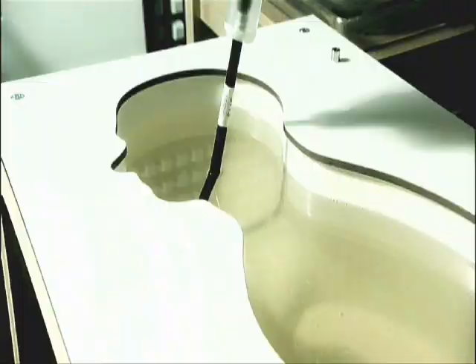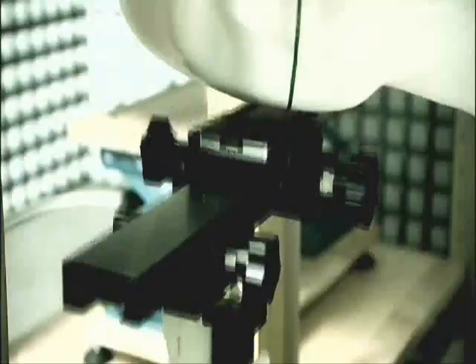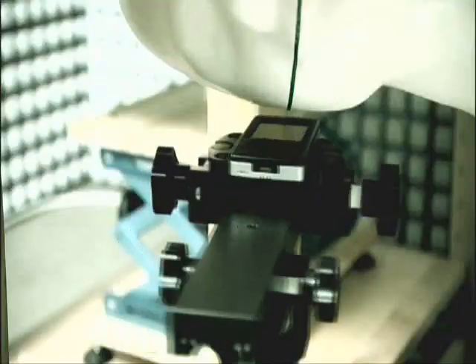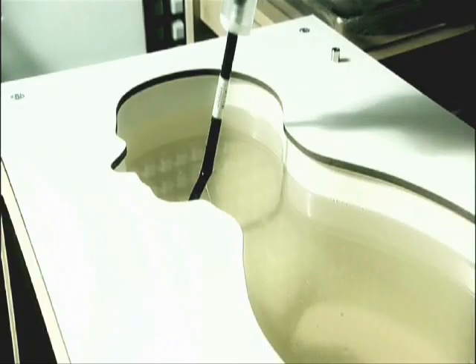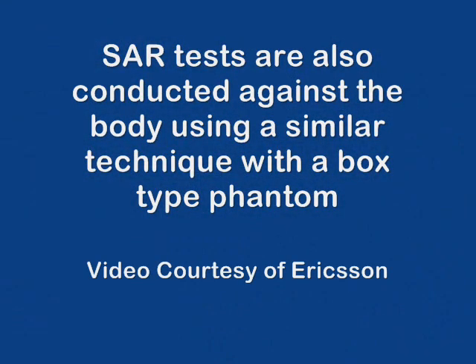The process is repeated time and time again through each frequency band of the phone. Due to this meticulous investigation, a complete test will take up to three weeks.